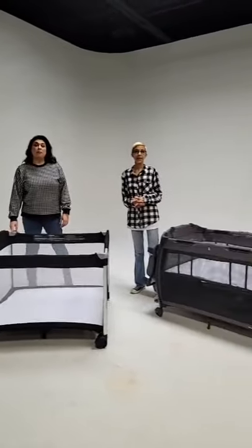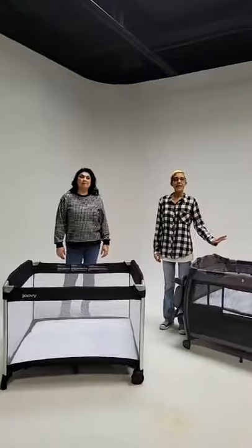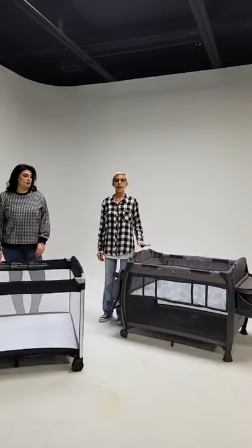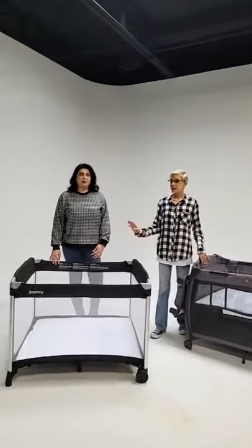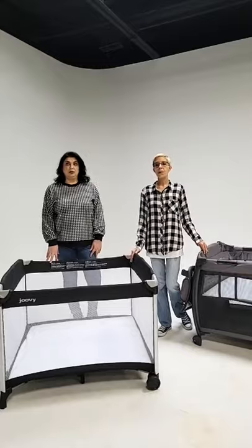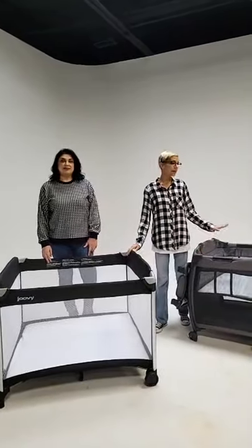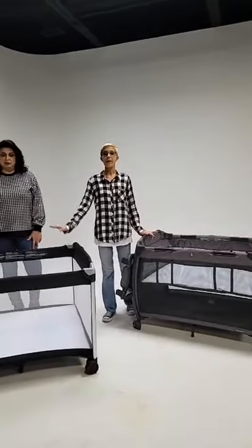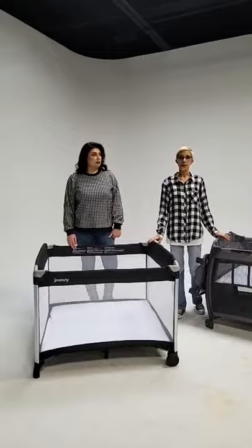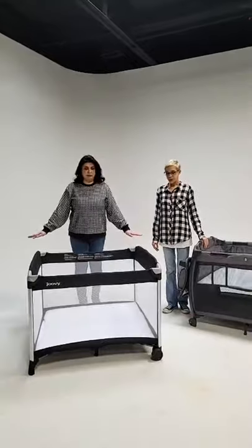What would these two play yards be considered for moms who are trying to choose? So this is our Room, which is our more traditional play yard — comes out of the box with all of the accessories that you need. And this is our more modern Room Squared. If you need more space, if you have twins, or if you have a toddler and want them to have more space, this would be a great option. It's a great alternative to a more traditional play yard.